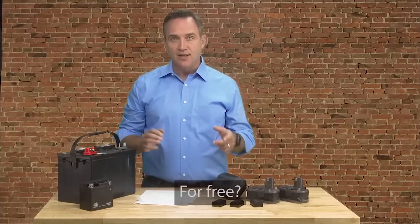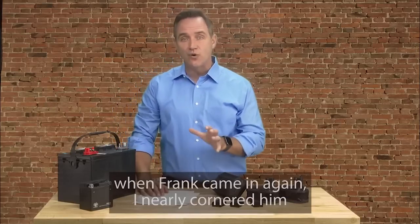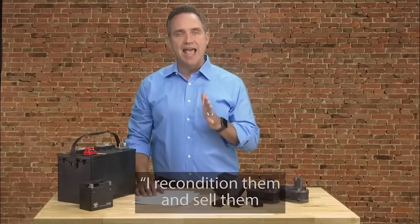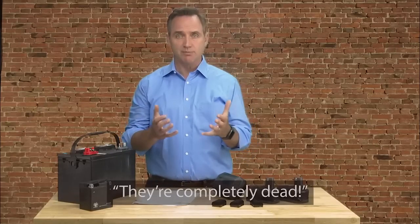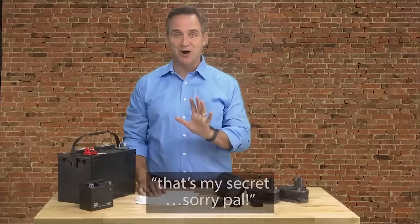The following month when Frank came in again, I nearly cornered him and asked him what he did with all our dead batteries. 'I recondition them and sell them for a nice profit,' he said. 'How do you do that?' I asked. 'They're completely dead.' He just smirked and said, 'That's my secret. Sorry, pal.'